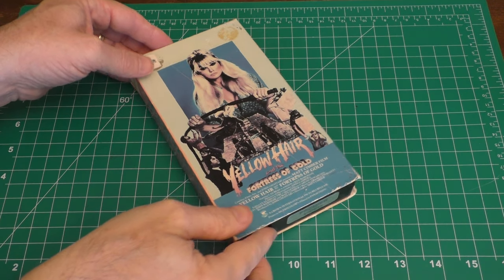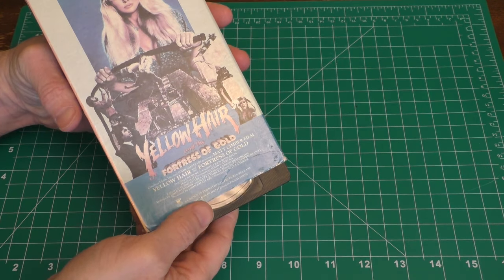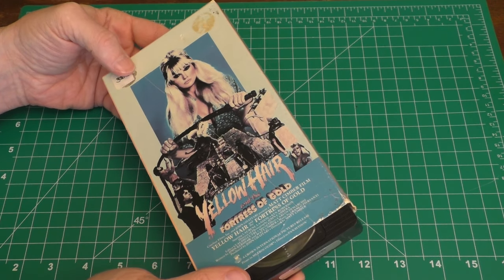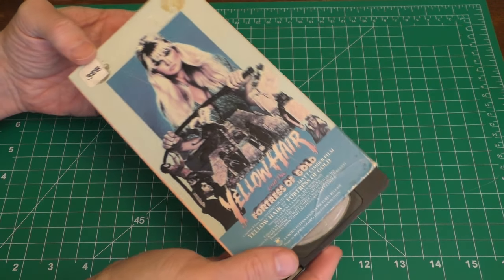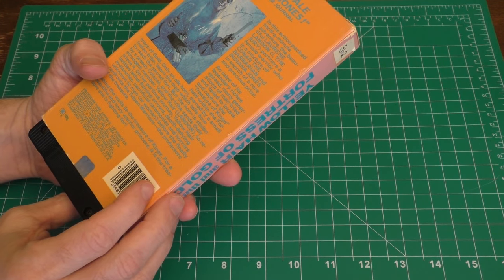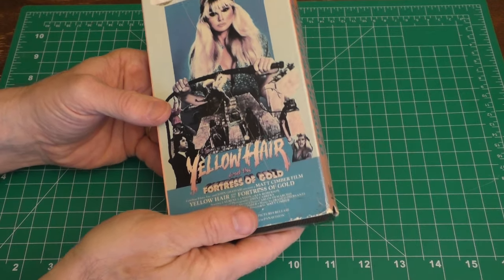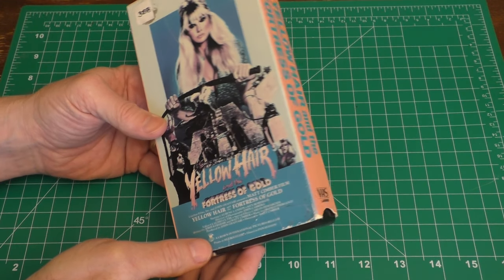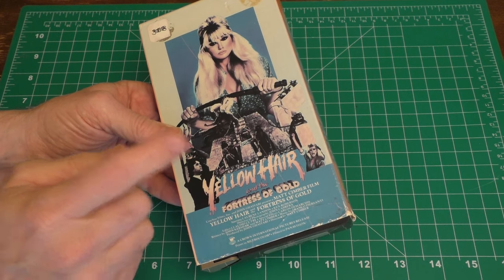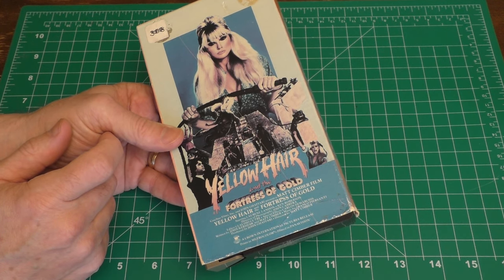Hello, this is Joe. Hey, look what we have here. This is an old VHS tape. Now I do like to collect old movies, some of them on VHS. This is from probably the 1980s, 1984, and I picked this up hoping that it was in good shape, but I didn't really take a close enough look at it and it has an issue I want to fix today.